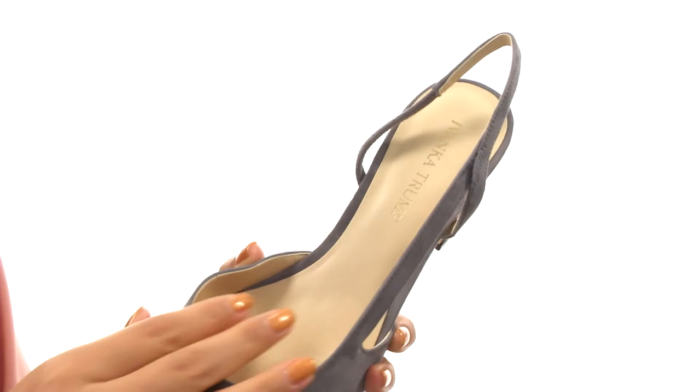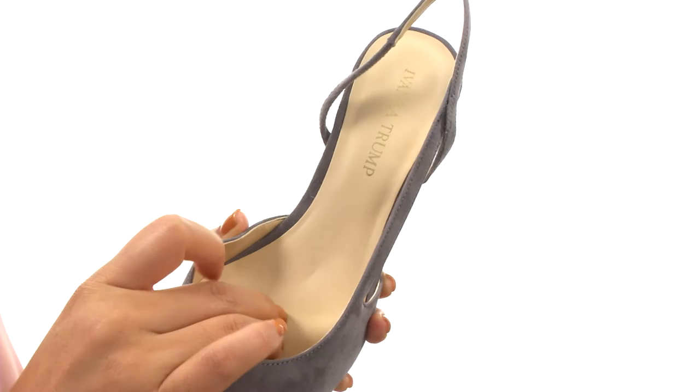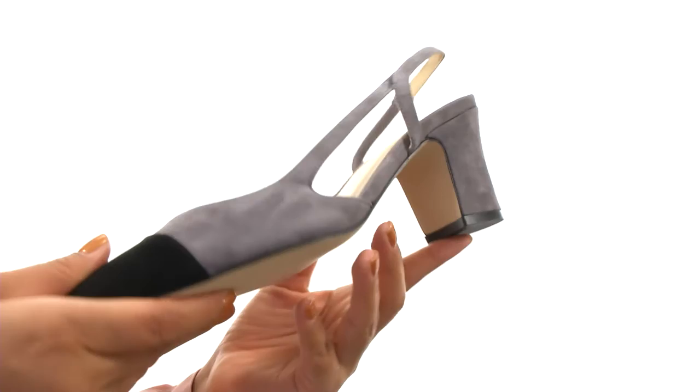On the inside, there's synthetic lining for a great next-to-skin feel. A lightly padded synthetic footbed that will provide comfort and support. There's a covered block heel for an extra boost in height. Down at the bottom, there's a durable synthetic outsole.